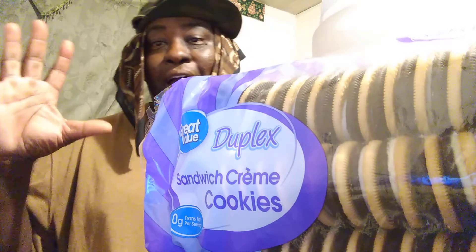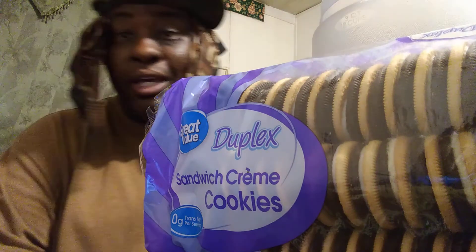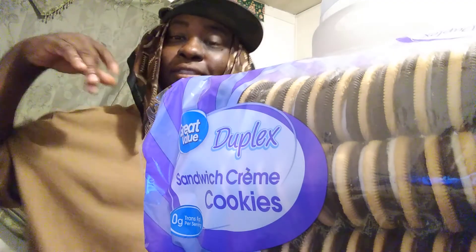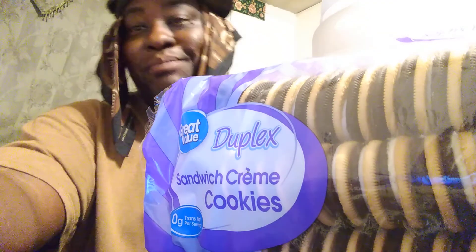All right, 5 out of 5 guys. Y'all get these to try at Walmart, man — these are good. The Duplex Sandwich Cookies. Till next time, I'll see y'all back on the show. Hit y'all on the next video. I'm out. Peace.